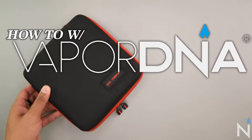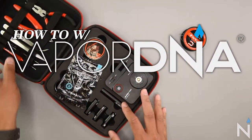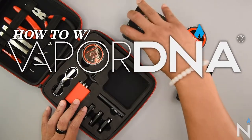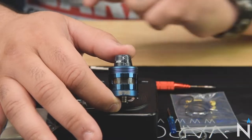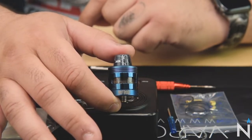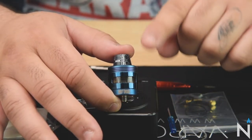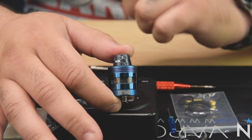Hey guys and welcome to another how-to with Vapor DNA. Today we're going to be taking a look at the Hot Rod RDA — this thing packs a V10. Here it is, the Hot Rod 24 millimeter RDA by Swedish Vapor. The first thing you notice is this is designed to look like an engine piston from a car.